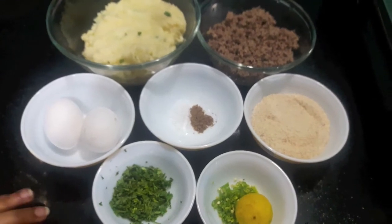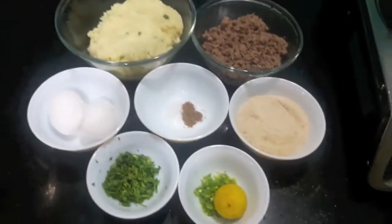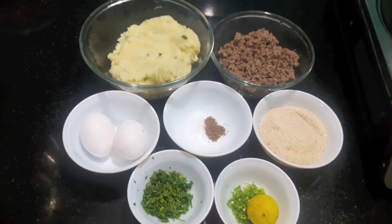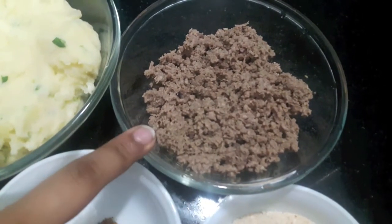Hello and welcome to my channel, Shifa's Kitchen. Today I'm going to show you how to make mutton mince patties. I learned this recipe from my grandma, so let's start. Here I have 250 grams of mutton mince which I have boiled in ginger garlic paste, one teaspoon each.